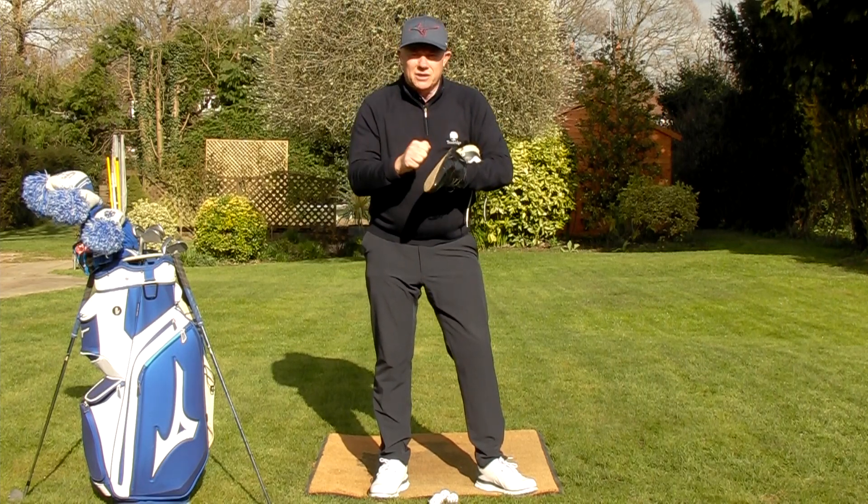Have a look at this - how many times do we see this? Hips sliding from side to side, not very good ball striking, poor direction - and that's because we're not turning the weight into the right place. Here's a little drill: take your club, put it across your shoulders, feel the weight turn onto the inside of the right heel, now turn it round through to the left. You can see how the club is rotating around my body and that gets me driving forwards.